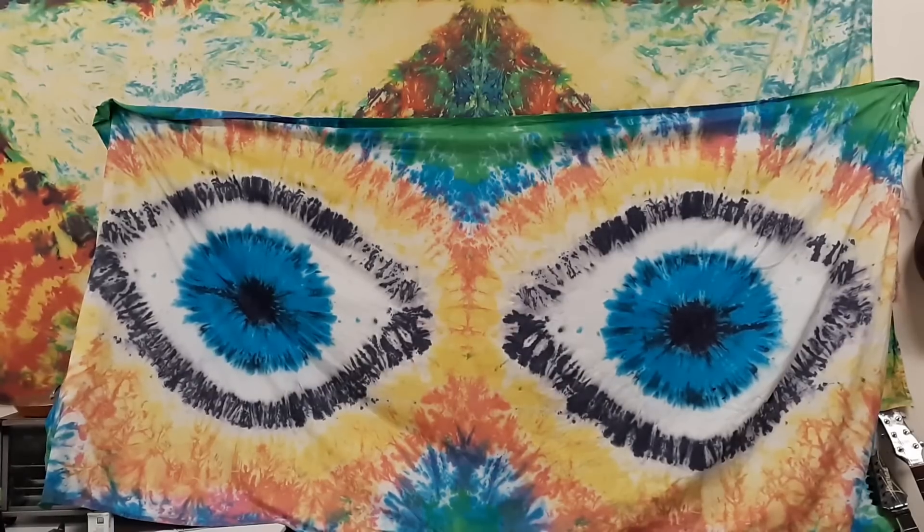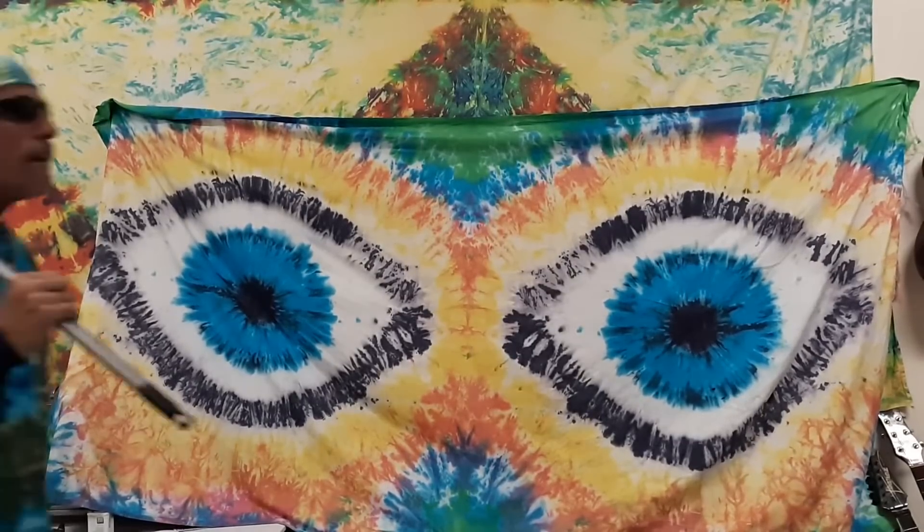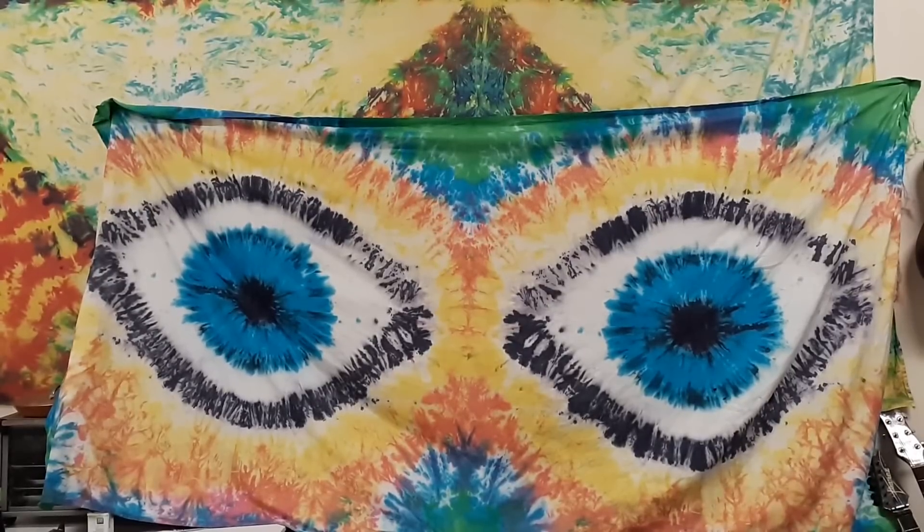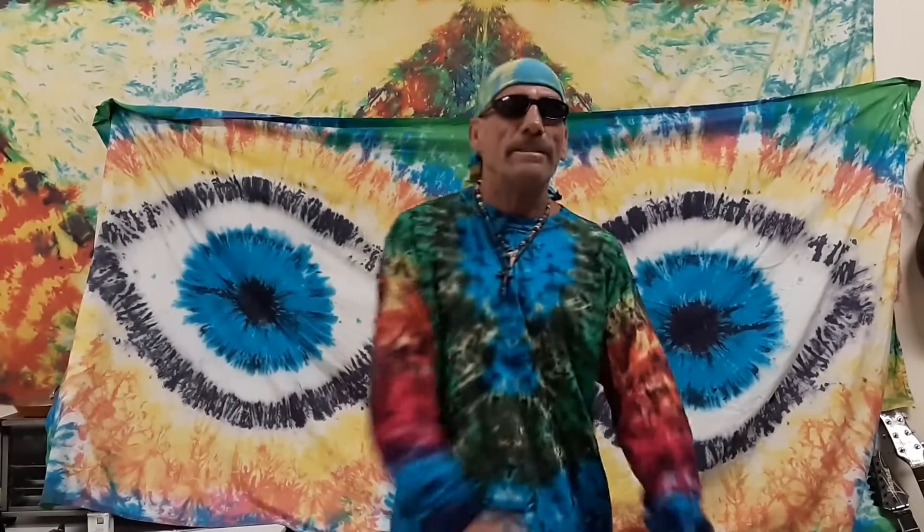Ladies and gentlemen, live from Kona, Hawaii, it's Tie Dye Hobo! Hi, it's Tie Dye Hobo, welcome to beautiful Hawaii. If you ever come over here to the Big Island of Hawaii, come over and check out Tie Dye Hobo - not Google it.